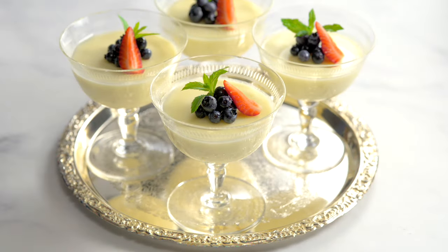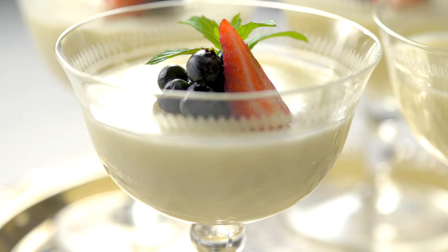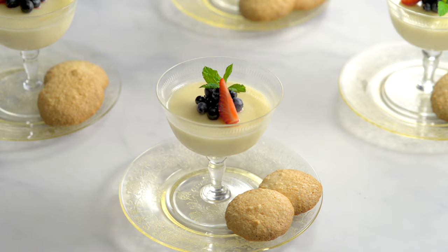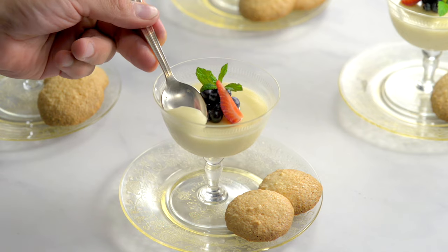Sometimes the simplest things are the best. There are good reasons lemon posset has been around for so long. There aren't many treats that are this tasty and so easy to make. Queen Elizabeth and Prince Philip enjoyed this dessert on their wedding day and many times afterwards at the palace.